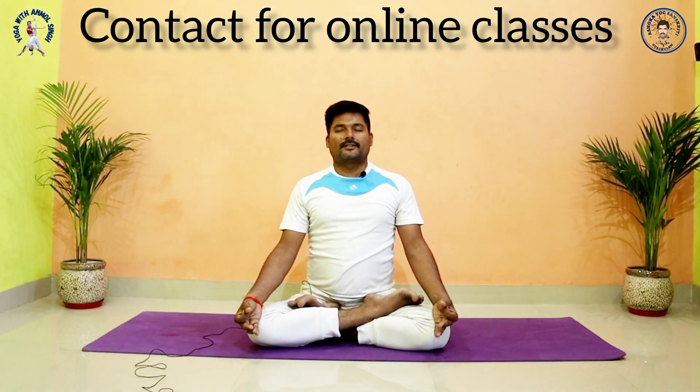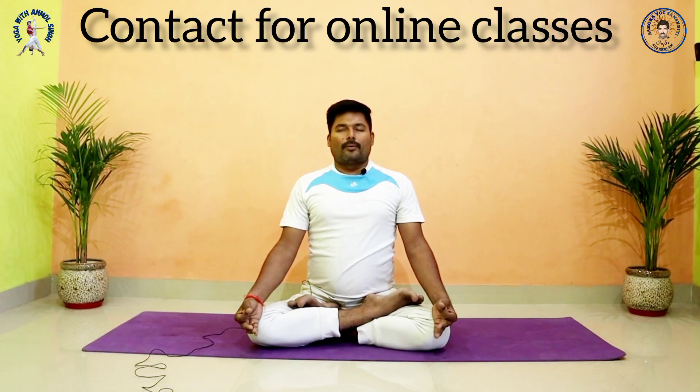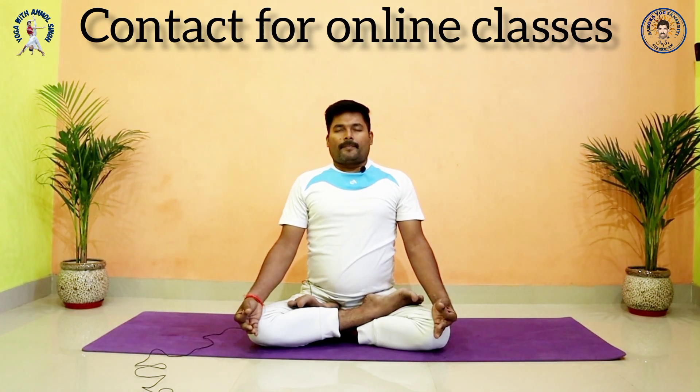Now we do Om chanting. Slowly and deeply inhale. Second time inhale. Last time inhale. And begin. Also send out positive energy.